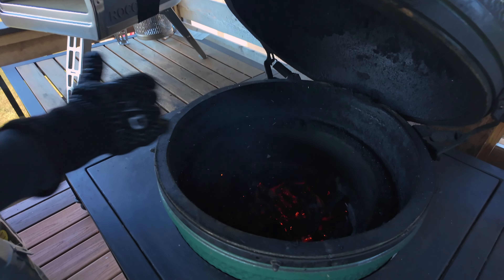Beef tenderloin has rested. The Big Green Egg is nice and hot, so let's sear it off. We're just going for about a minute or so per side. The coals are super hot, so we're going directly on the grate. About a minute or so on each side to create that beautiful crust, that nice color. Don't forget to get the sides — just hold it on its side with your tongs if it's falling over.